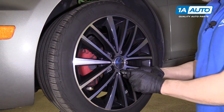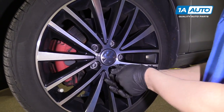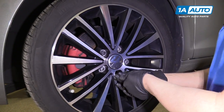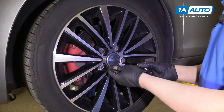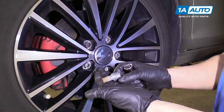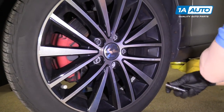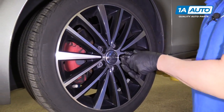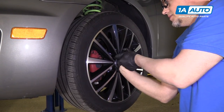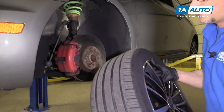We're going to take off the lugs. Volkswagens have lug bolts, not lug nuts or lug studs, so you need to be careful when pulling off the wheel — grab the wheel and it comes right down.